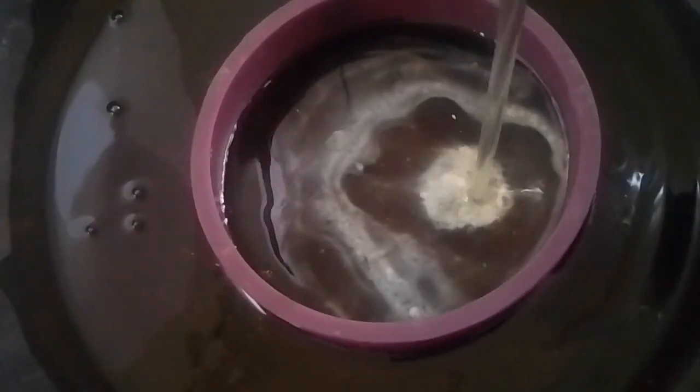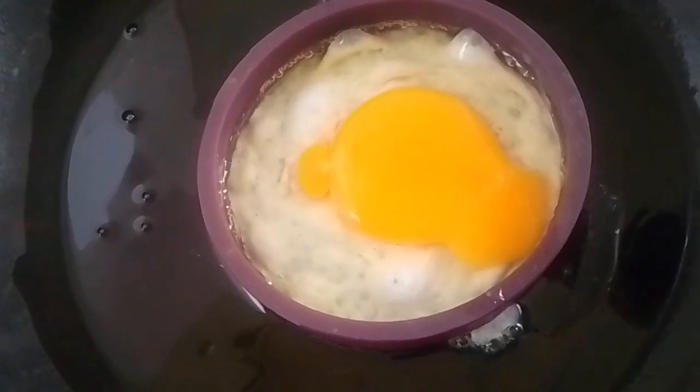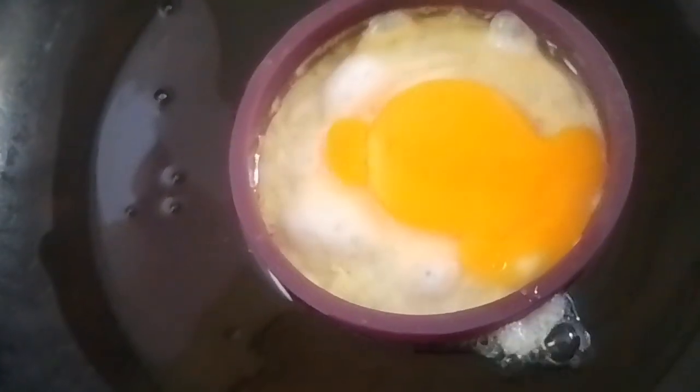Then drop in your egg. I used one egg, but I dropped it from too high, that's why the yolk turned out like that.